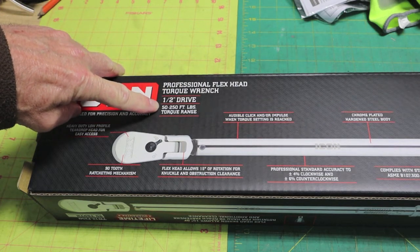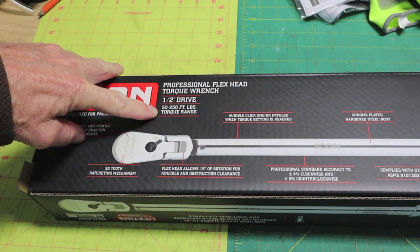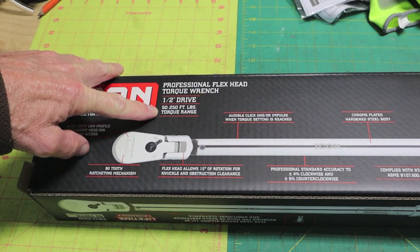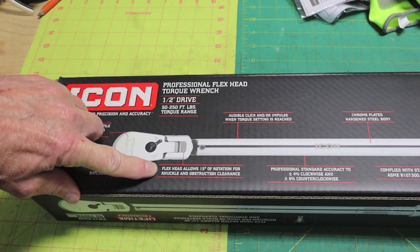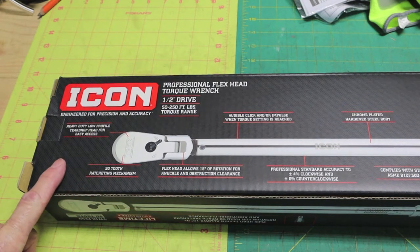This is 50 to 250 foot-pounds — don't know what your application may be, but that's the range. When you look at some of the cheaper torque wrenches, they can be all over the place, and some will only cap out at about 150 foot-pounds. The flex head I think is worth another $30. This wrench is $140 plus tax at Harbor Freight.